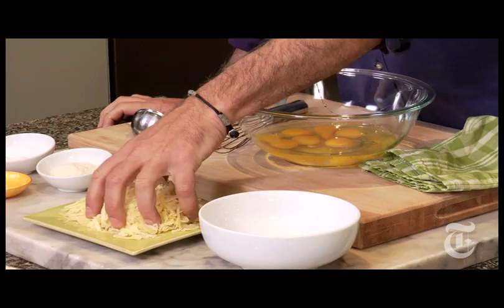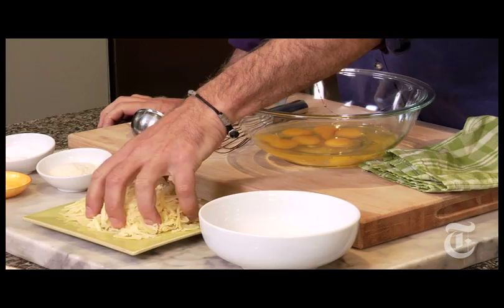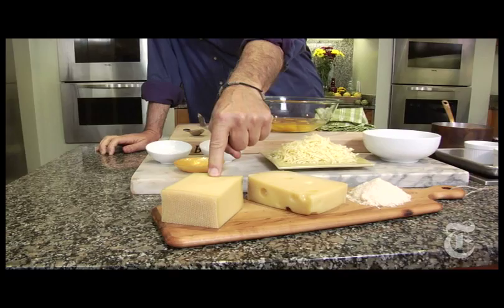A couple of cups of cheese. This pile here is a mixture of two: this is Emmentaler, which is real Swiss, and this is Gruyere. I'm also adding some grated Parmesan because no cheese mixture is as good without Parmesan as it is with Parmesan.